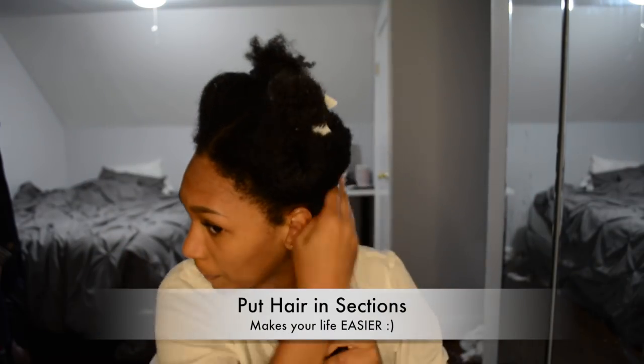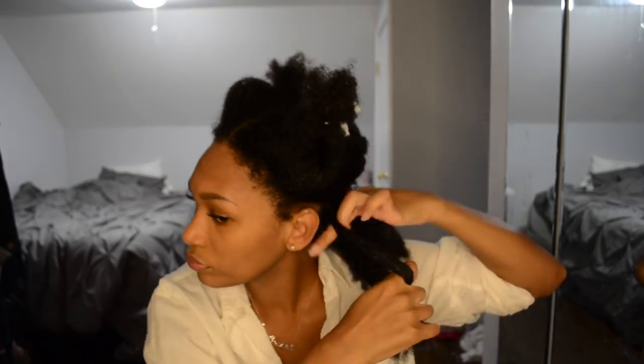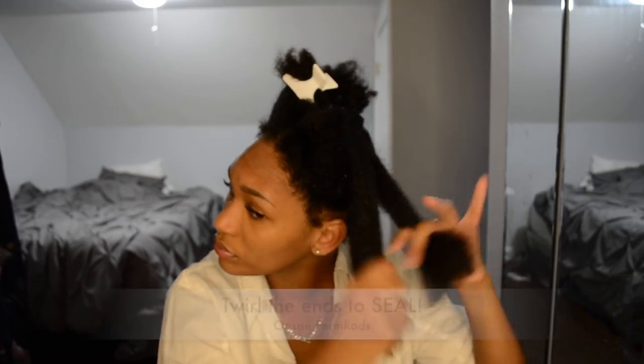Starting with the first section, make sure to moisturize as needed. Now it's time to do our braid. When I get to the end, I put it in a twist and seal it by twirling it on my finger. Then repeat the process.